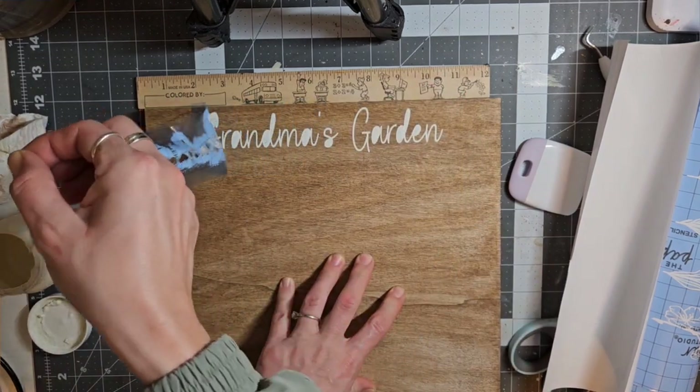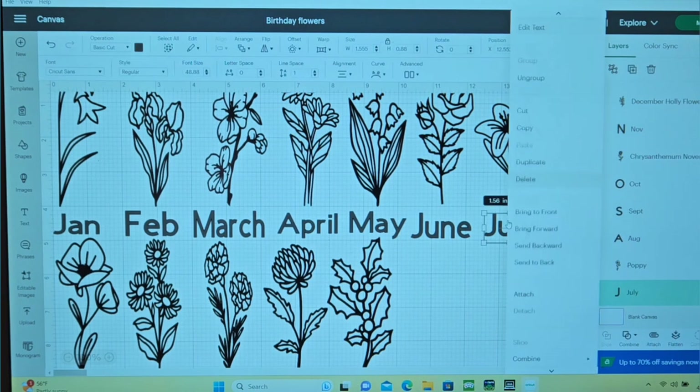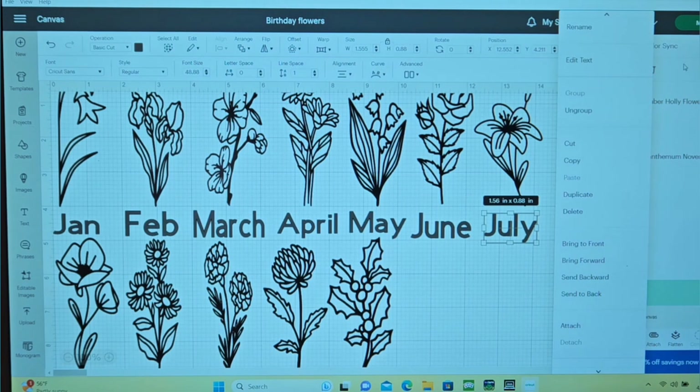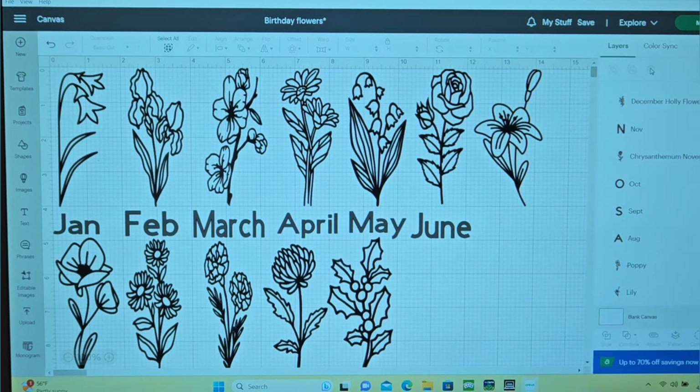Now every month has their own birth flowers and some of them have multiple birth flowers. I created this stencil on Design Space and this stencil will be linked down below as well. I just wanted to show you that whatever flowers you decide to use, you can go in and delete the months underneath. I just wanted to mark all the months so people know which flower goes with which month. But you can go right in, click that month, and then press delete. And the same with the flowers that you don't need — you can click on that design and press the delete button and you'll be left with the flowers that you need.